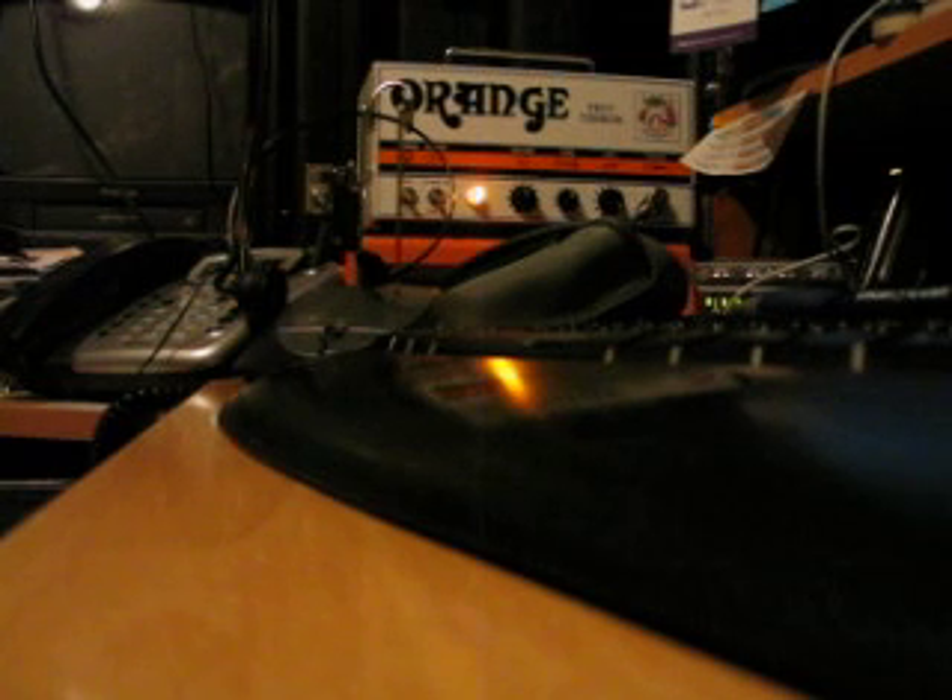So my overall opinion: it's a pretty cool amp, a little bit dry, but obviously there's not much to it. The gain is okay — it definitely has that little bit of mid-range Orange tone, which is kind of cool for the price. Hope you enjoyed the video.